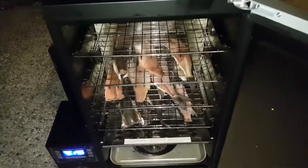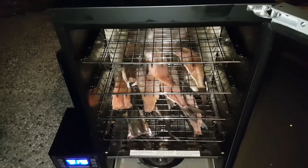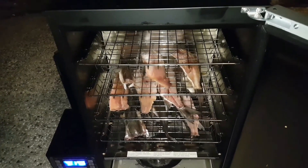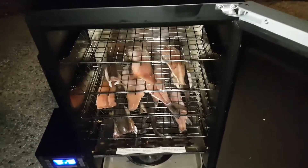We threw the fish in the smoker and we are alternating between maple and alder wood chips. We're going to let this sit in the smoker for about four hours, and the smoker is at 130°F right now — it'll stay at 130.